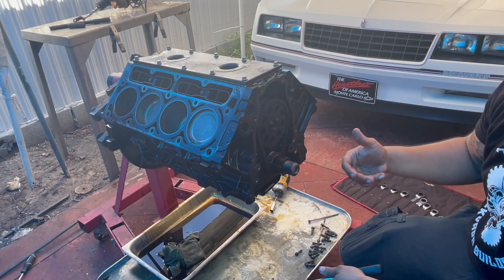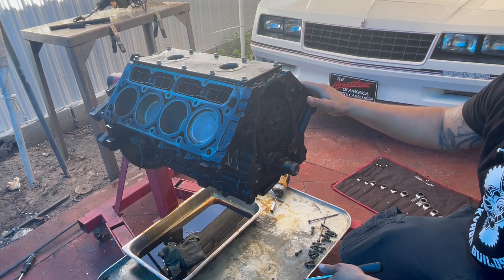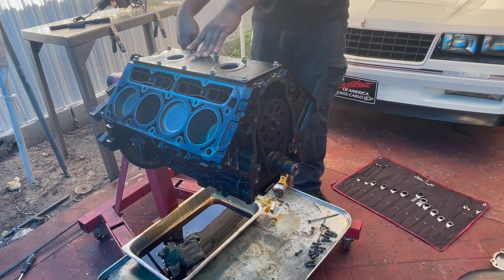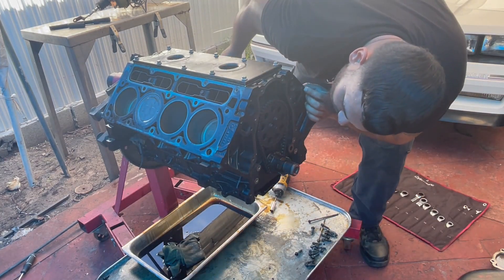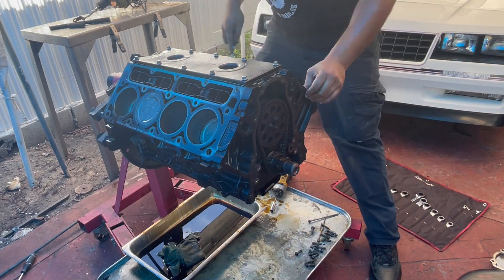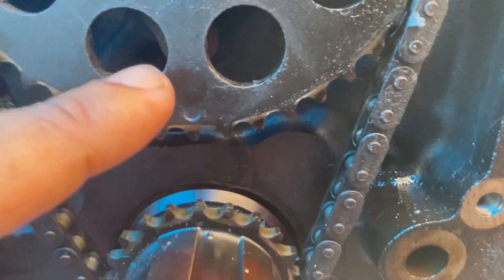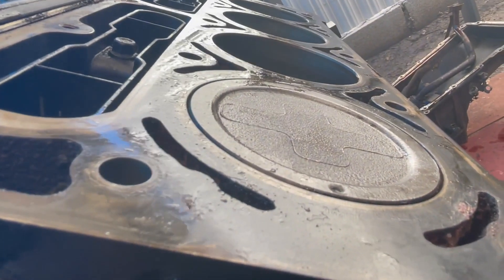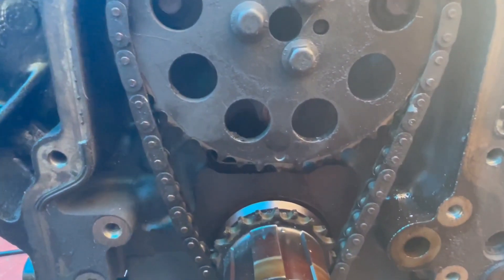Now I'm going to remove the timing chain. One very important thing — you have to make sure piston number one is at top dead center. I want to show you guys: see both circles lined up, and piston number one is at top dead center. So now we're ready to remove the timing chain.